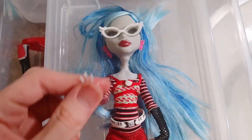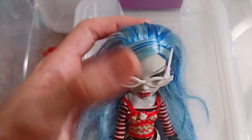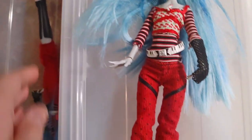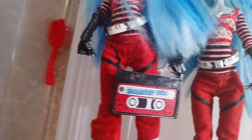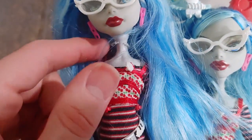As you can see I have two of them. This one is missing one of her fishnets, so I'll have to eventually do something about that. She's also missing her headband, but she has her glasses, earrings, belt, clothes, and shoes. This one on the other hand is complete — she's a little bit messier, but her headband's down here. We have her headband, her pad, her hairbrush, her stand, as well as her glasses and earrings. Her necklace is just turned.